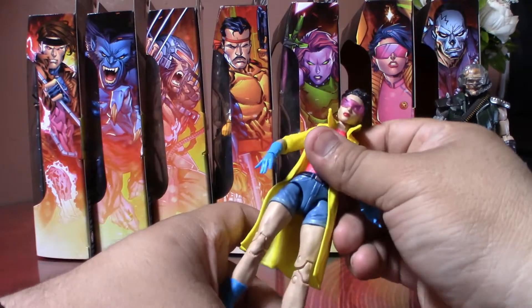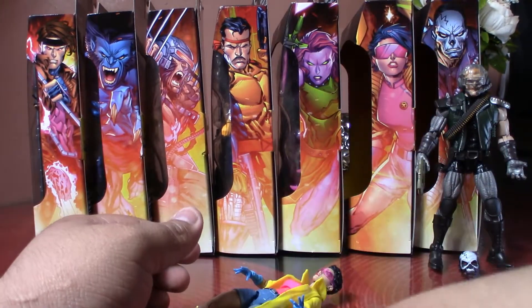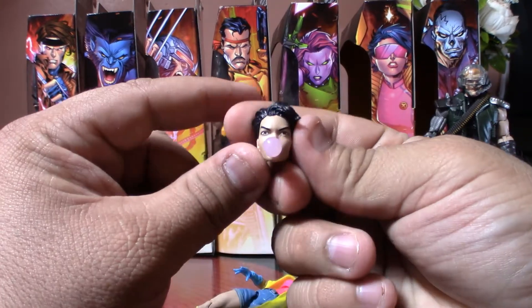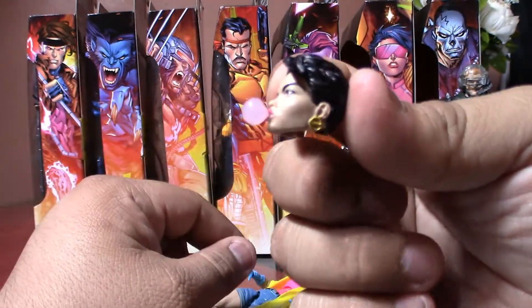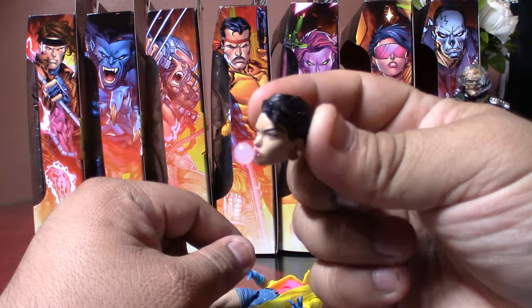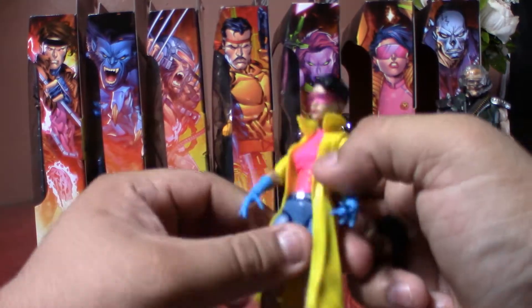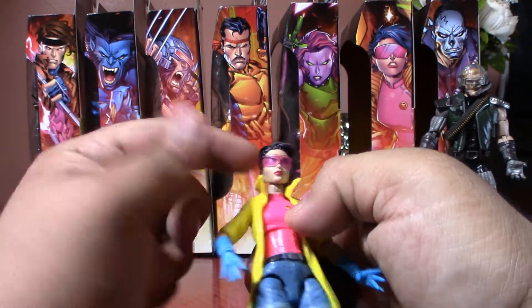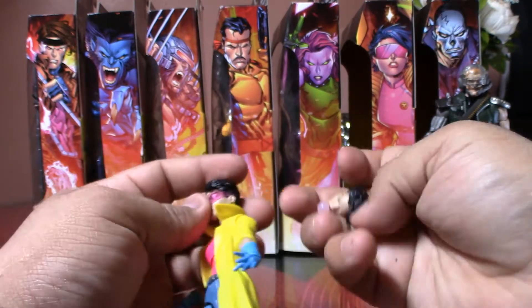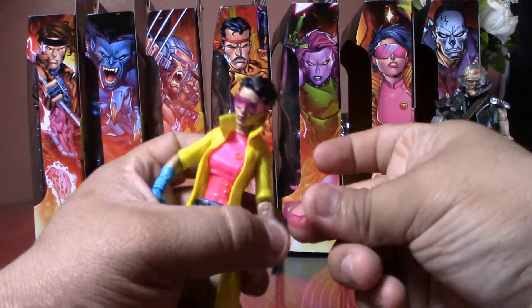She doesn't look too bad. She came with an extra head — here it is — this one comes with the bubble gum look. She's not too shabby. You cannot take out the visor without warming it up to loosen it, but she came with two visors.